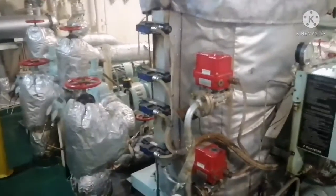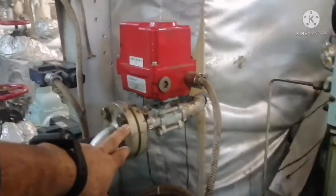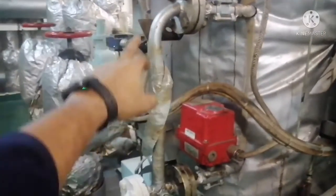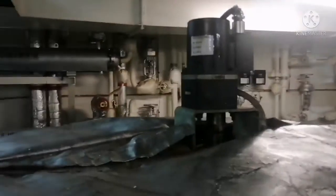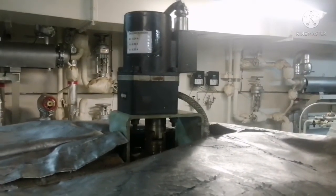It has four solenoid valves, and all these solenoid valves open the nozzles inside the filter — I will show the nozzles later. This is your drain valve, which opens when back-flushing is happening, so all the dirt coming out goes through this drain valve to the drain tank. This is your motor, which rotates the filter at a speed of 10 RPM.